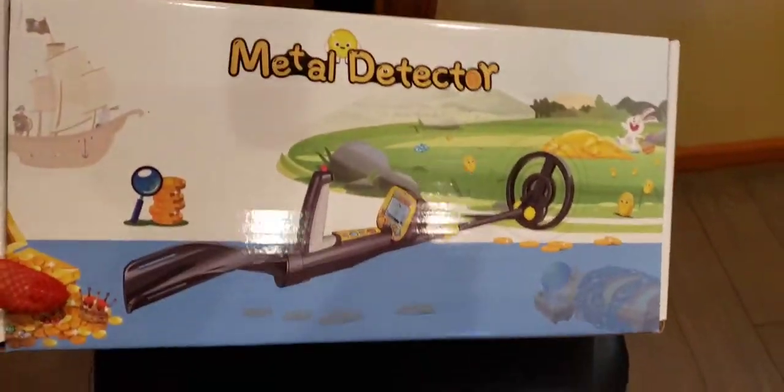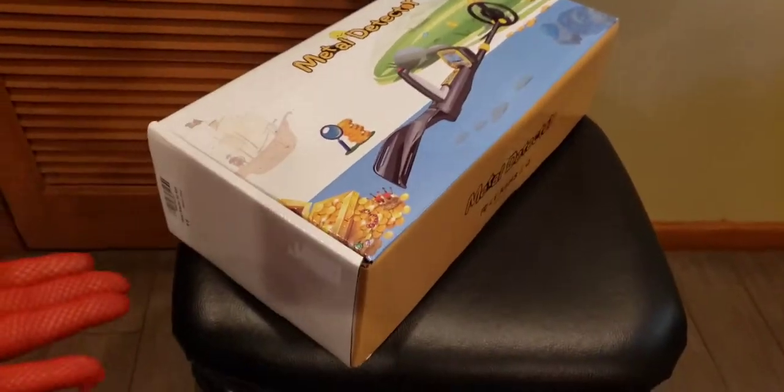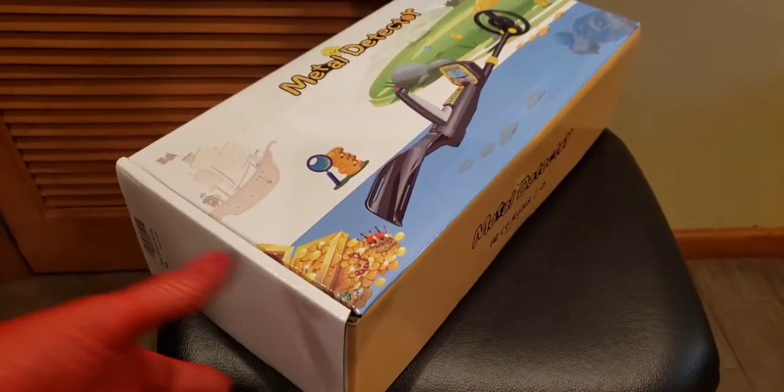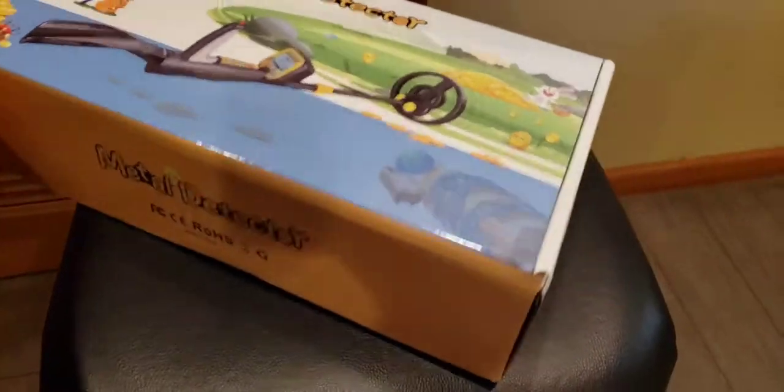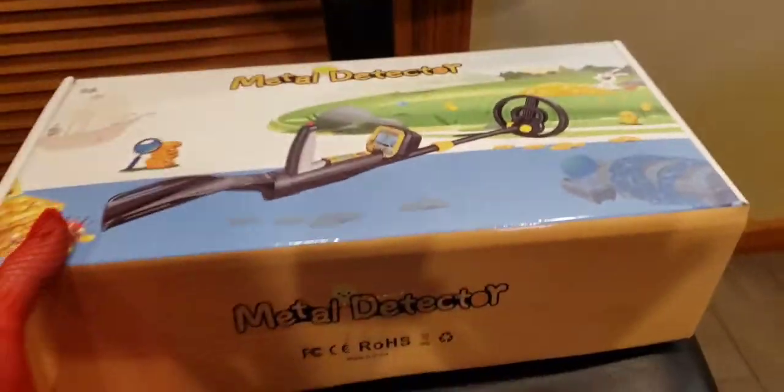Here's the box. This would make a great gift for a kid, especially if you're a grandparent and want to go metal detecting, or a mother or father who wants to go metal detecting with your kid and teach them the hobby. This is a great set to get them started. Let's open it up.